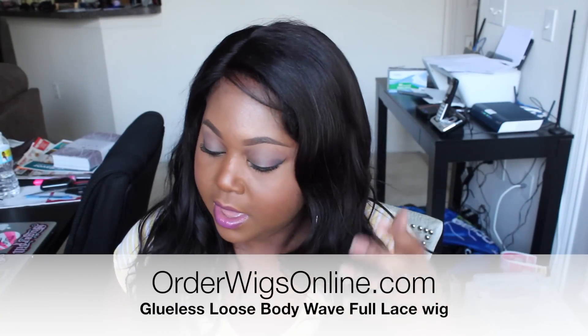The one that I have is in color 1B. Now let me talk about how I styled this unit. I wore the unit on Valentine's night — I went to dinner with my boyfriend and my uncle and his girlfriend — so we went out to eat and I styled this wig.